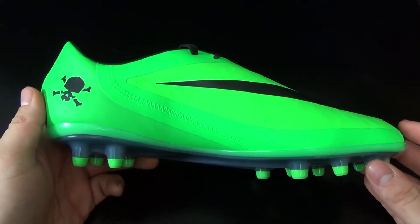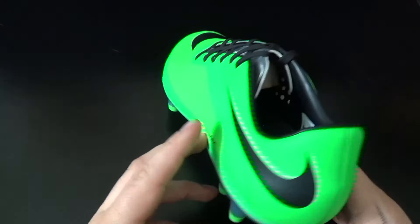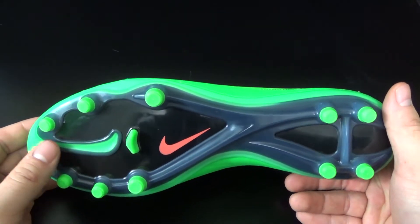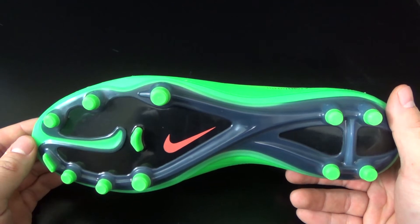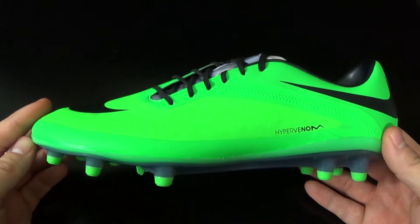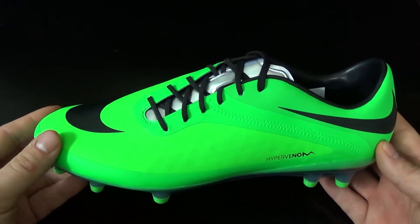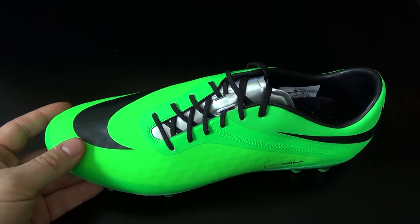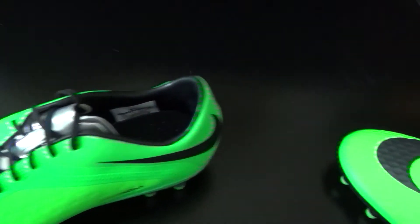This boot weighs in at 7.6 ounces. Let's take a look at the sole plate — it is the exact same sole plate as the high-end boot, the Nike Hypervenom Phantom. So out of the three, this boot is definitely the best bang for your buck. It is not the best quality like the high-end boot, but for the price, you're definitely getting the best value with this boot.